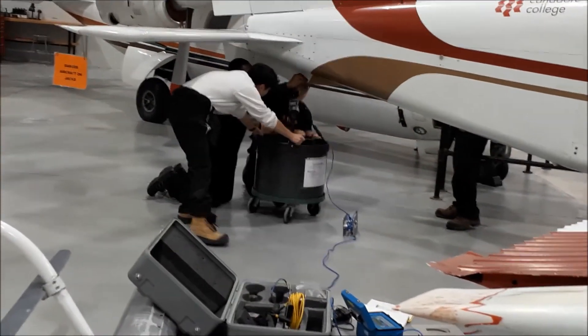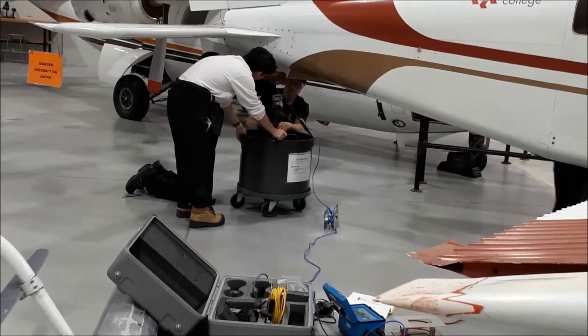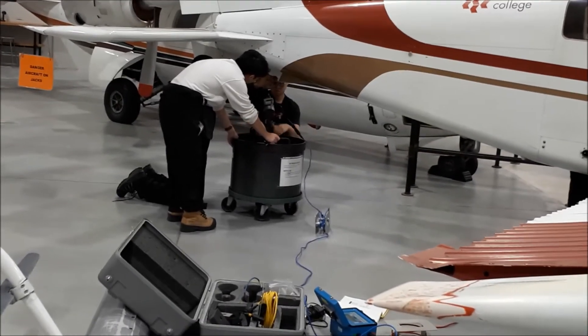Now that the aircraft is at a suitable height, they hook up the weight on the tail so they can see how much weight is being pulled upwards on the tail.